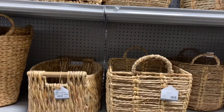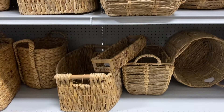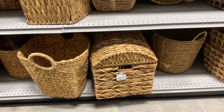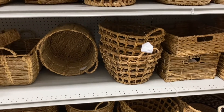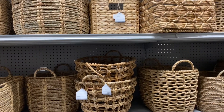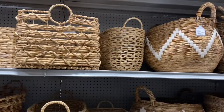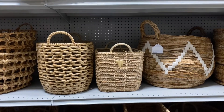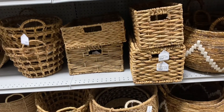Every different style is represented — some people love farmhouse, and they have a lot of farmhouse-type baskets. Some people love that boho look, and they have a lot of those too. And if you love that RH-inspired or Pottery Barn-inspired look, they have a lot of those baskets here as well. Since it's fall season, a lot of people use baskets to decorate — but I use baskets year-round for throws, magazines, or anything you want to tuck away neatly.